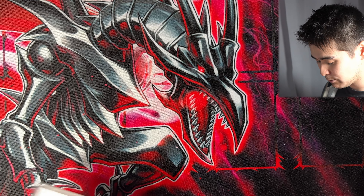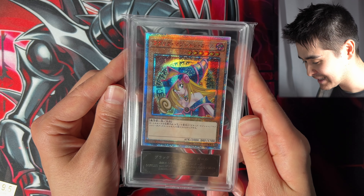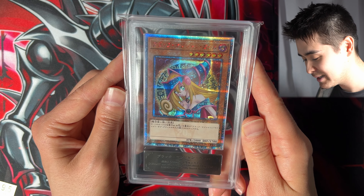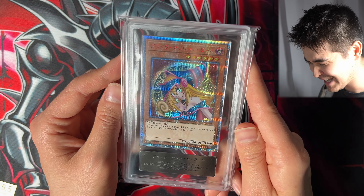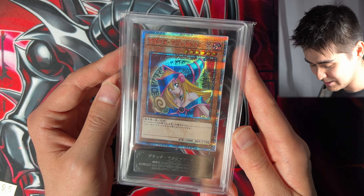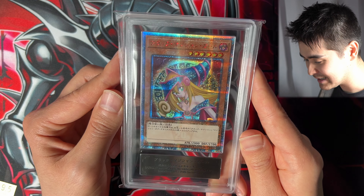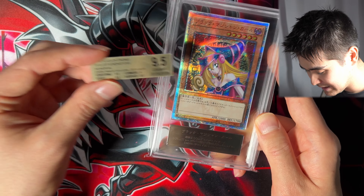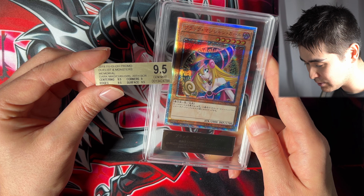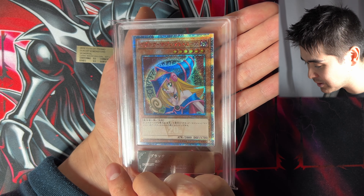There we go — this is how she looks now. Isn't this a way more fitting case? I think there was no other way than going with ARS. PSA — no way. BGS — definitely not. CGC — maybe, but I'm not a fan of CGC labels; they look a little outdated to me. So ARS it is. So beautiful! As a final reminder, we had: centering 9.5, corners 9, surface 9.5, edges 9.5 — so it's not a quad 9.5. Did she get the 10? Let's find out — three, two, one...